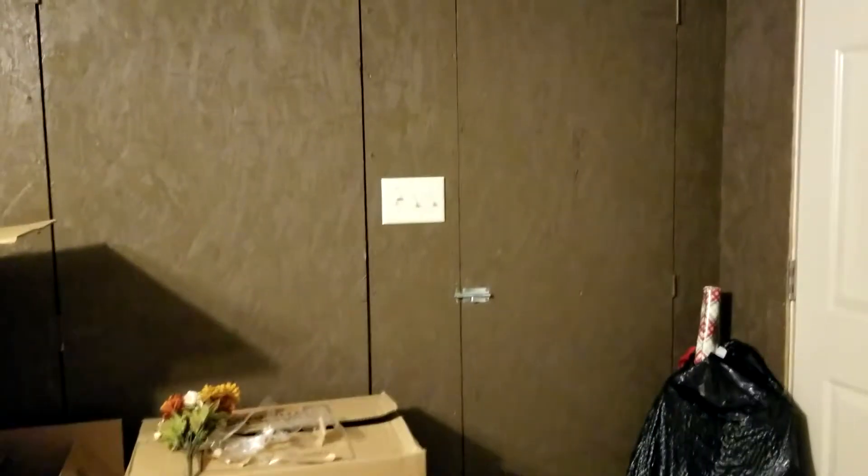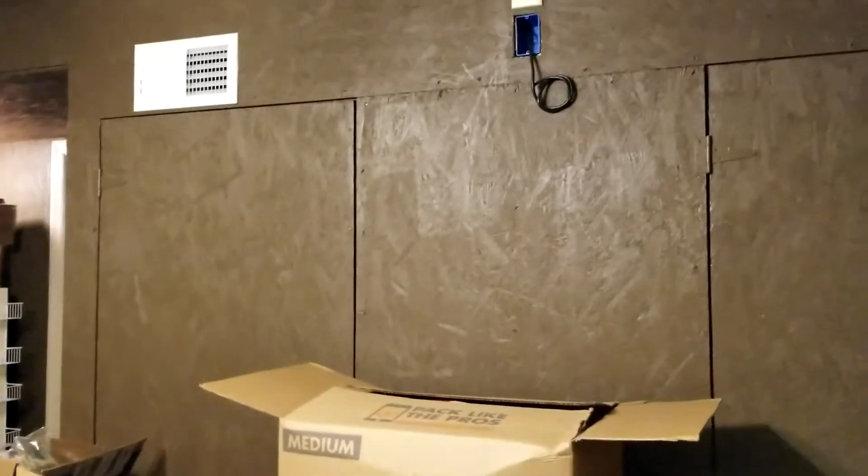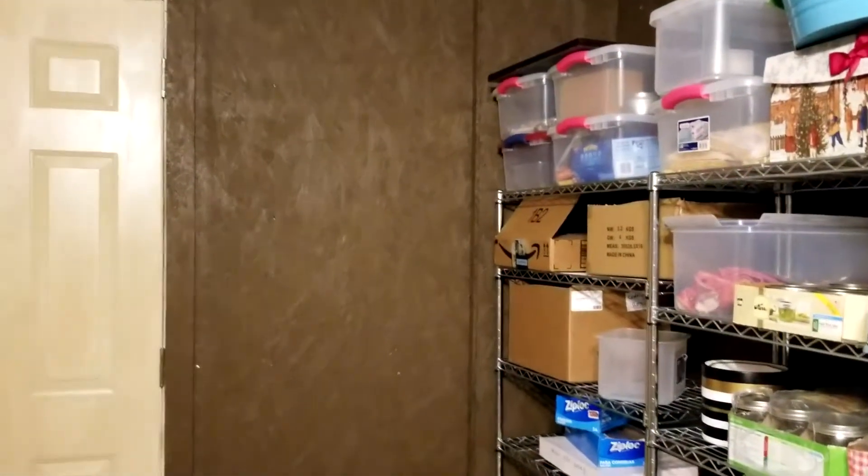One of the first things I definitely want to do is paint the walls — it's an ugly shade of brown. From the smell of this room it almost smells like the previous owner painted it not long before he moved out. I kind of wish he had just left it so I could have painted it whatever color I wanted.